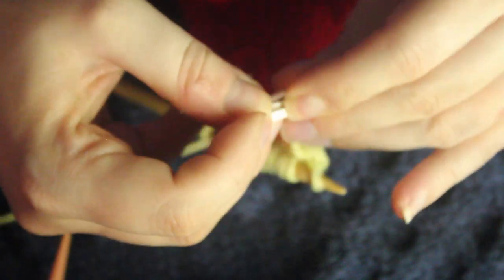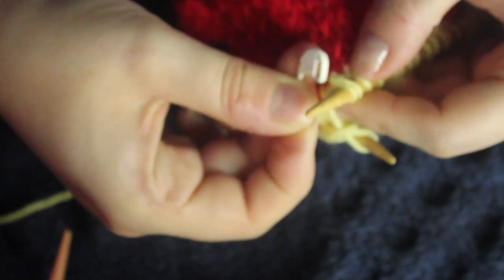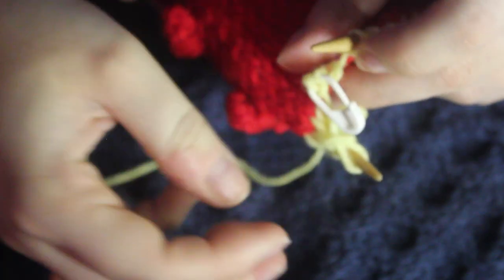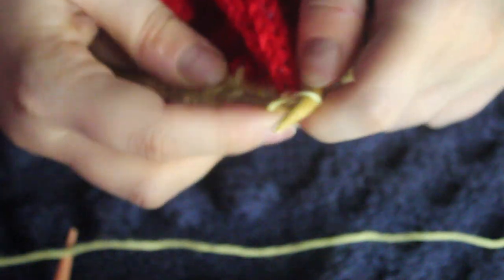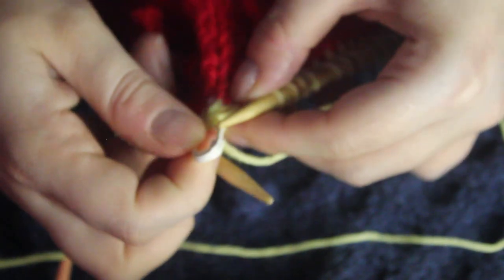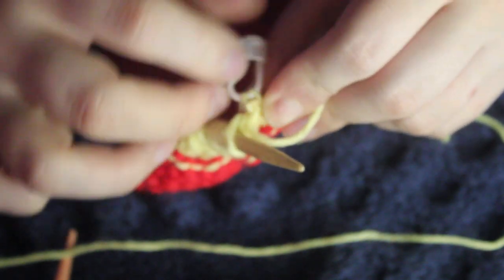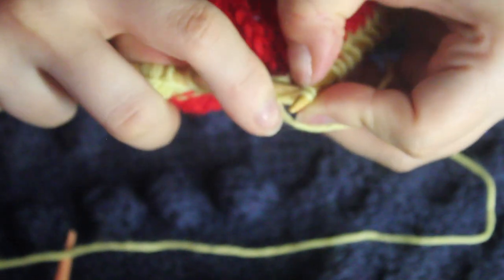Now I'm on a cable four back, and I'll show this with a stitch marker. Take these two stitches with the stitch marker and close it up so they don't go anywhere. Put it to the back, knit the next two, bring the stitch marker back, and then put those stitches back on your needle and knit them.